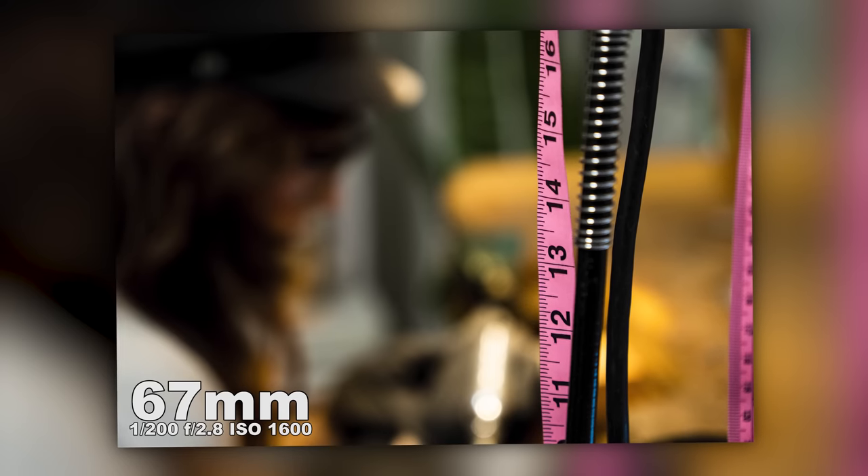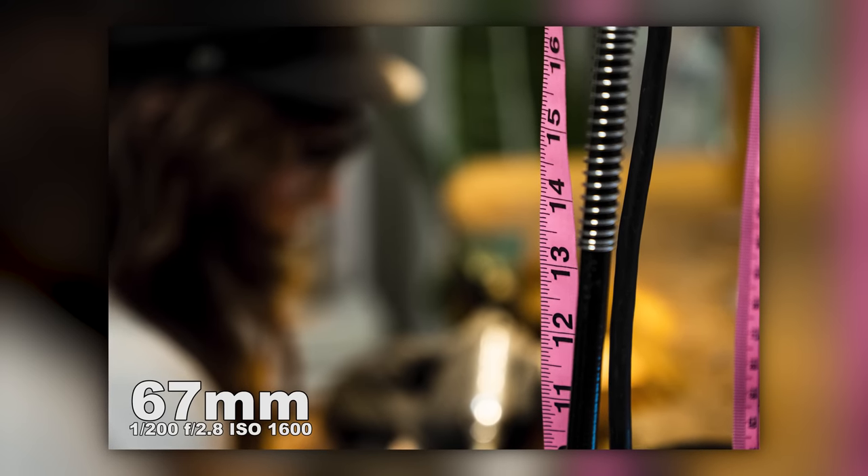This shot is just showing you what a 2.8 can do. I'm focused in on the measuring tape at 14 inches, and you can see that she's out of focus in the background. That's what you get with 2.8.